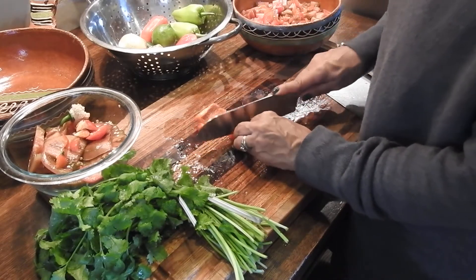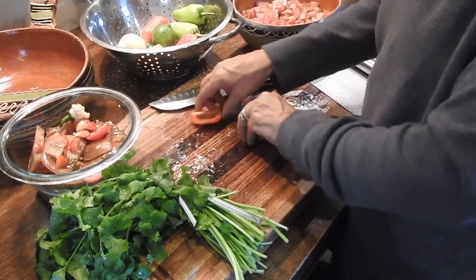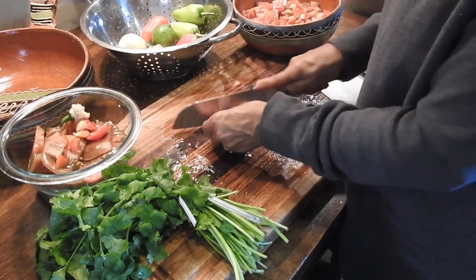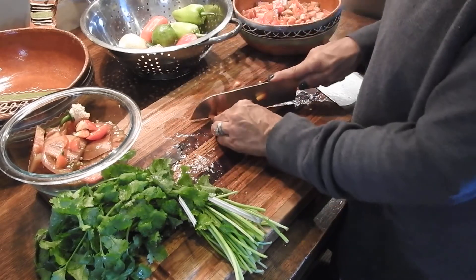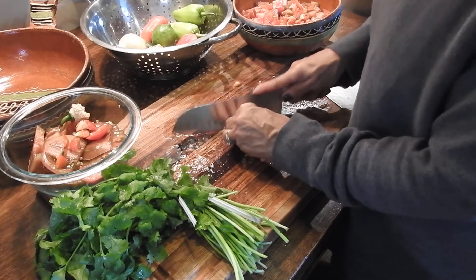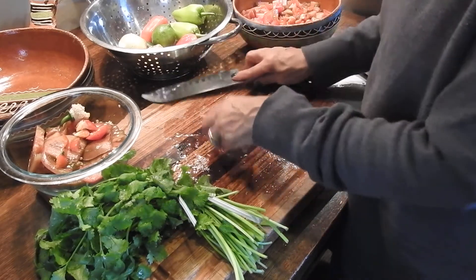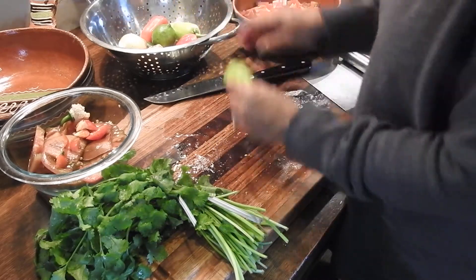I don't have any exact measurements — I generally just put things in there until it tastes good, and then once it's tasting good, I stop. Sometimes I can tell by the way it smells, sometimes I can tell by the way it looks.